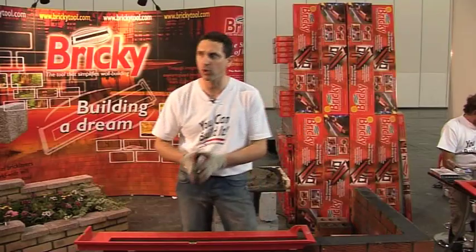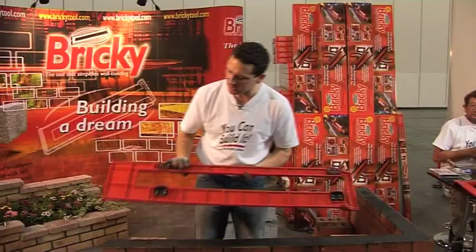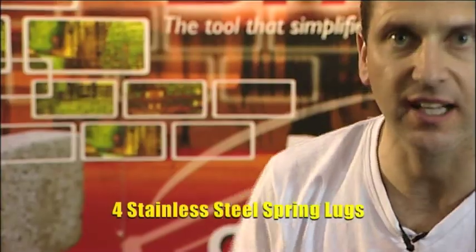My name is Noel Marshall, inventor of the Brickie, Mason's Mate and Pro Pointer. This here is the Brickie main template. Key features: stainless steel spring lugs.